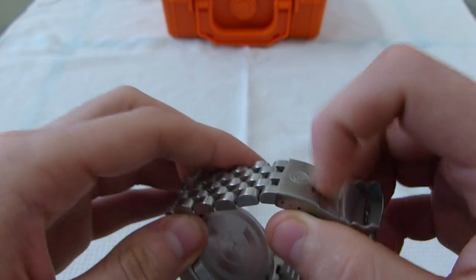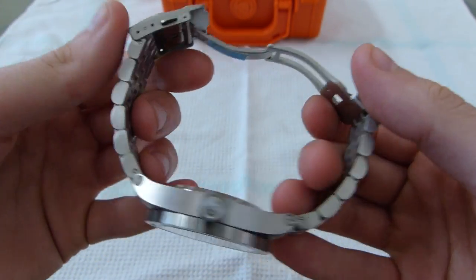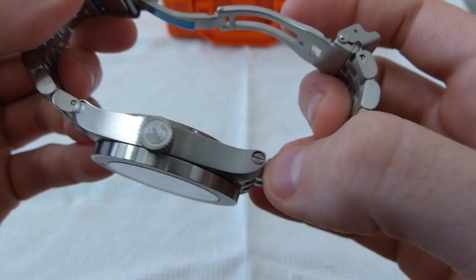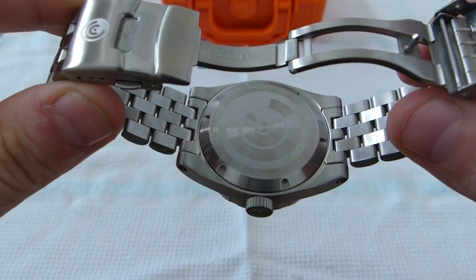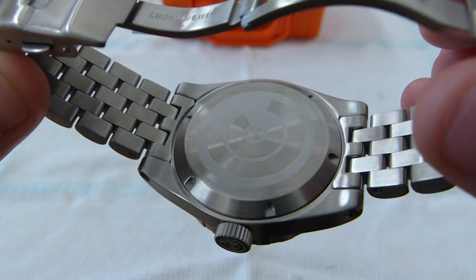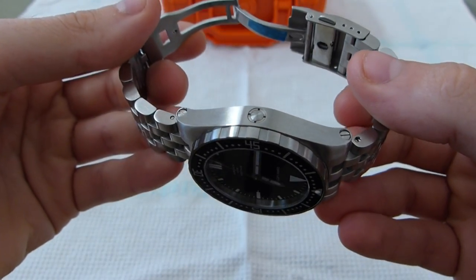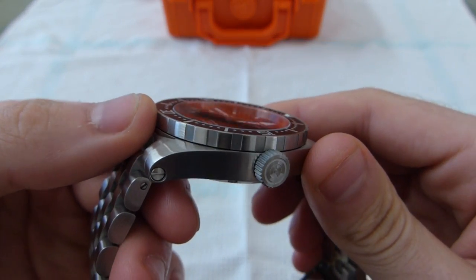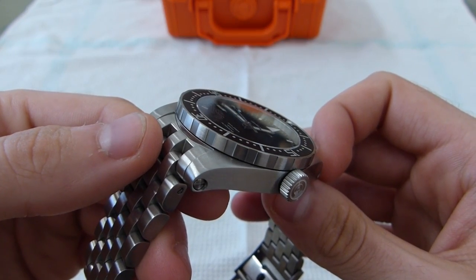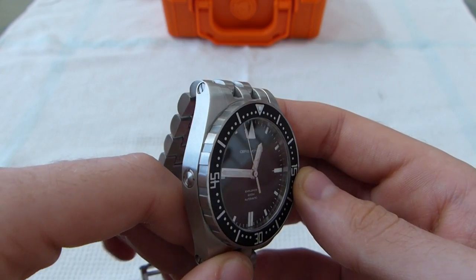The bracelet on this is almost like a Watchadoo or an anvil type bracelet. You can see it has a signed clasp there — a scissor clasp. It is sized with screws, and the case is connected with one screw on the bracelet and a larger screw to take off the end links. And there's the helium escape valve. The dial is set pretty close to the face, probably about 2.5mm down — I actually prefer mine to be a little bit deeper just to give it some depth, but it's not a big deal.